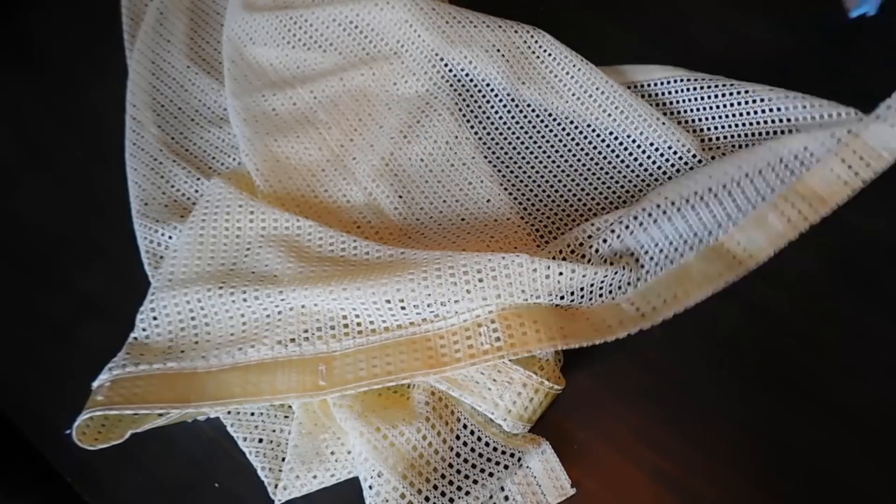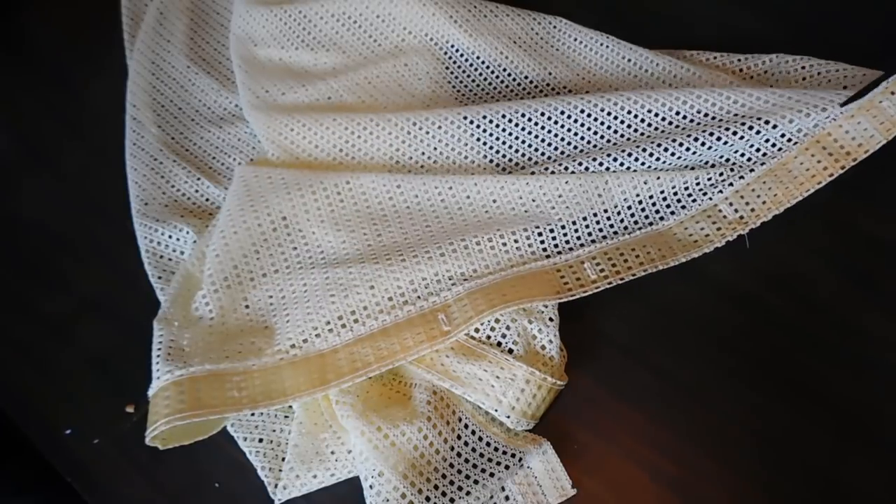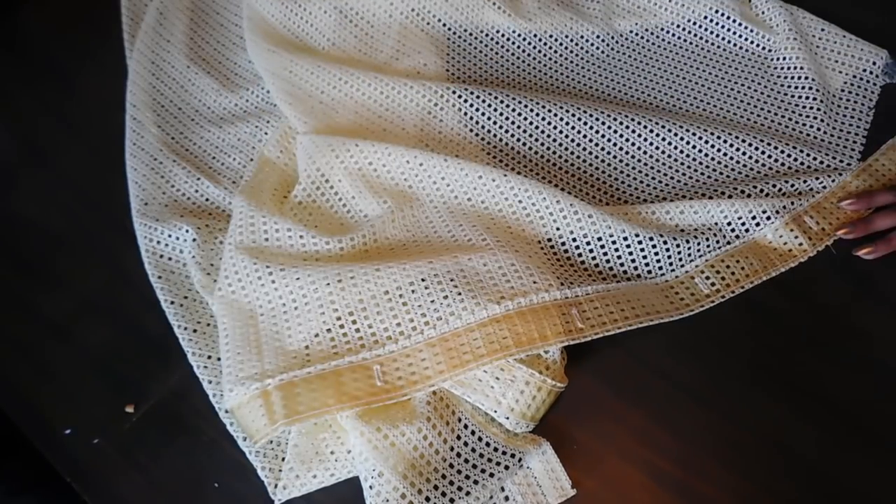This fabric is actually an old shower curtain — well, it's a shower curtain. You can see from the border and the place where you would put the hooks in.